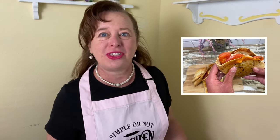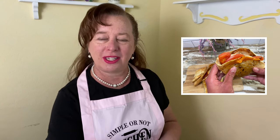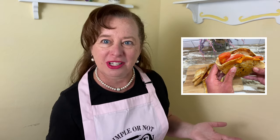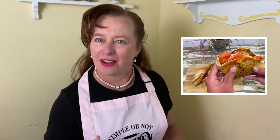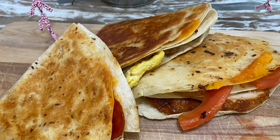Hello, welcome to Simple or Not Kitchen. Today we are making burritos, and just when we thought we knew everything about rolling a burrito, along comes a different way of making one. Rather than rolling it into a cylinder, we're going to fold it into a triangle. This technique has been all over the internet recently — on Instagram and TikTok. The idea is that folding into a triangle distributes ingredients more evenly, prevents them from falling out, and they fit better into a bag.